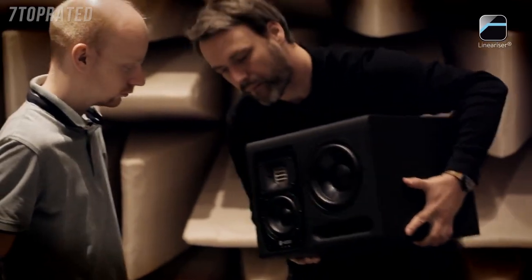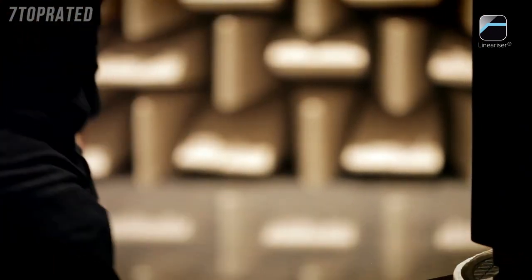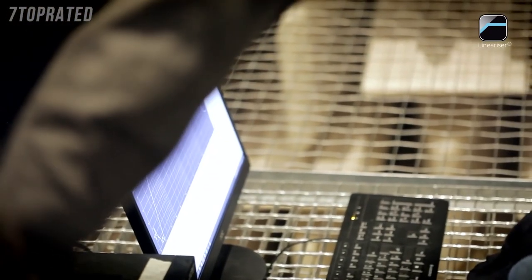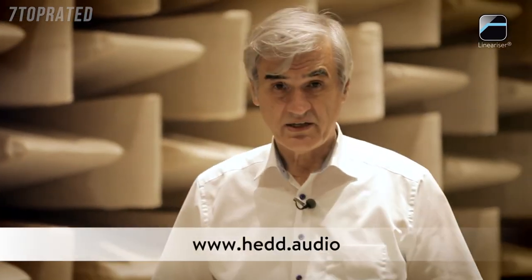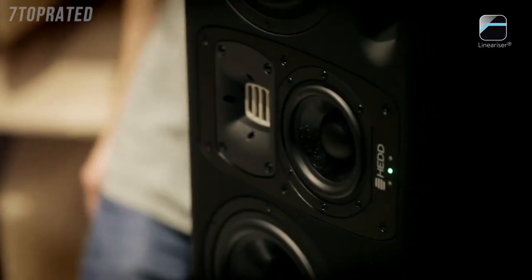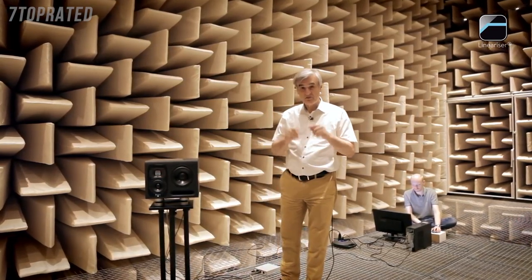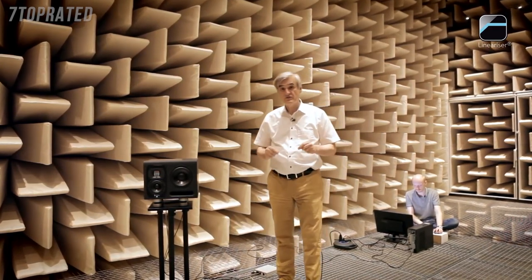This is something not possible with analog monitors. To take advantage of this technology, you go to our website where we have prepared a plugin for your DAW in all major formats. Take the impulse response from the plugin, insert it in your digital audio workstation, and then lean back and listen — because this is music with linear frequency and phase response at the same time. Nothing you have heard before.